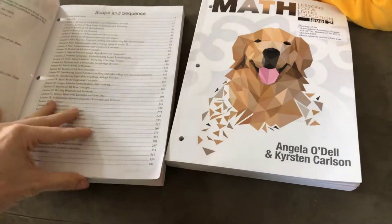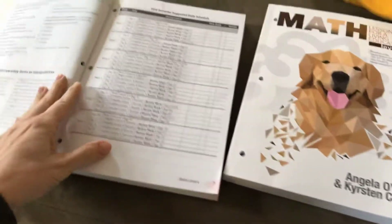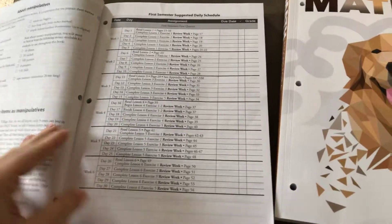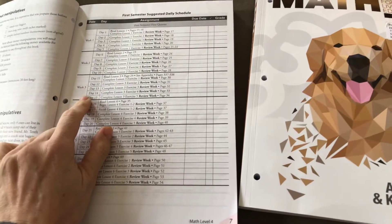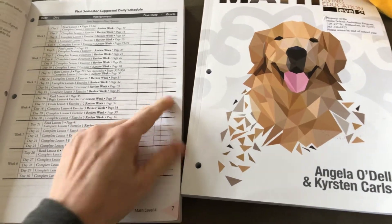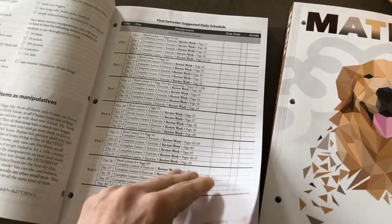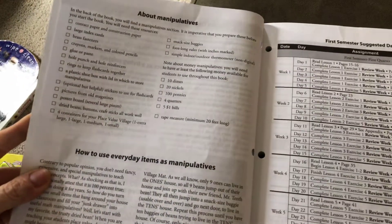Here's one thing that I really like — I don't know why all books don't have this. It has a weekly guide, and then it has what date it's supposed to be done and the grade that they got. I haven't filled it out yet, but it's there for when I want to. It also tells you what manipulatives you need at the beginning of the book so that you know what you need to have on hand, which is also helpful.